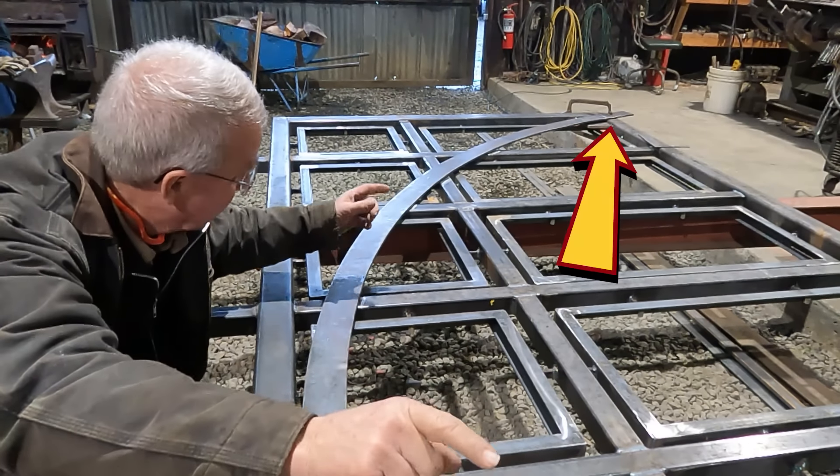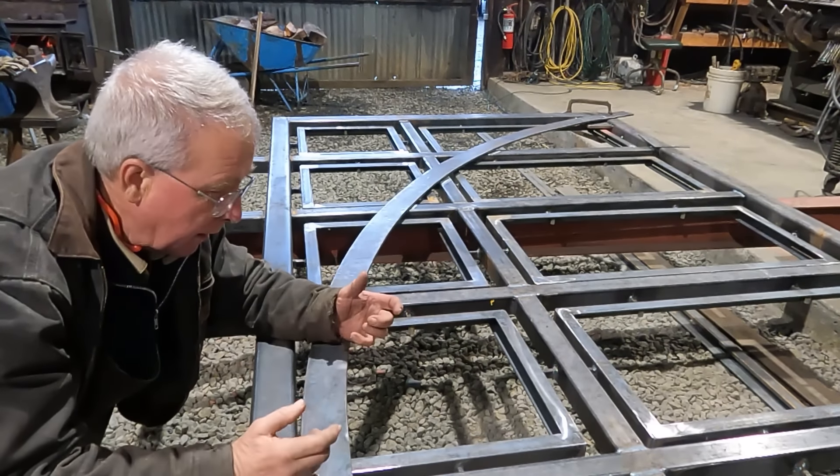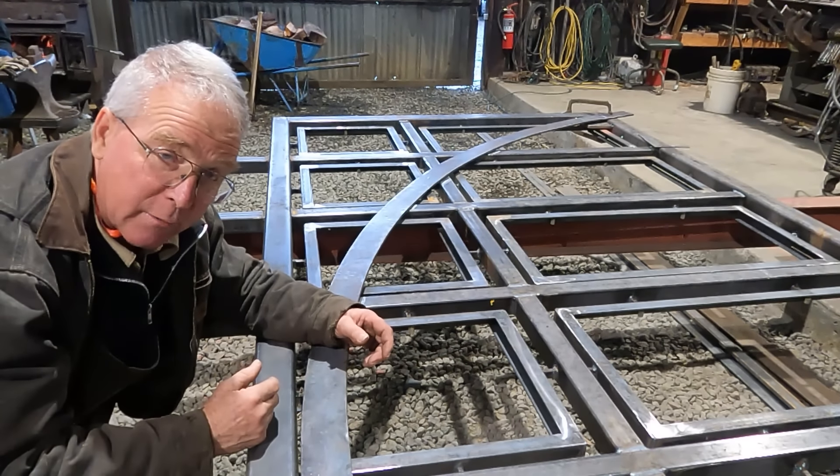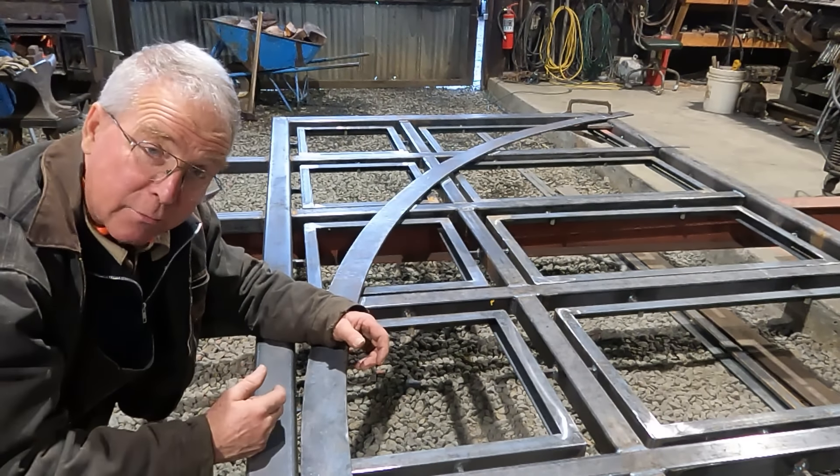I'm riveting to the half-inch plate that I've got tacked into the corners, and trying to figure out how Curtis is going to get paint into some of these spaces that are so covered up. That's why I use Curtis.